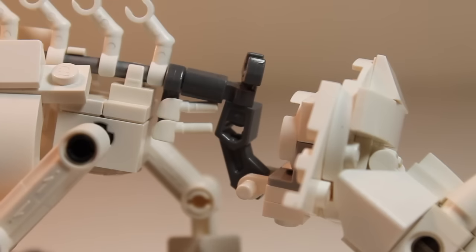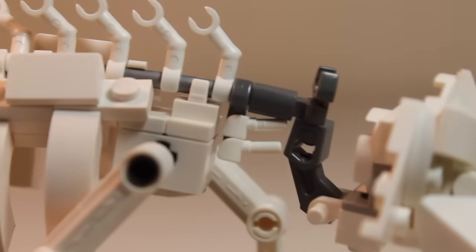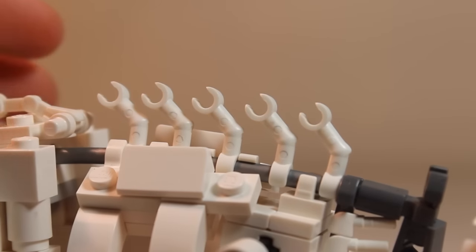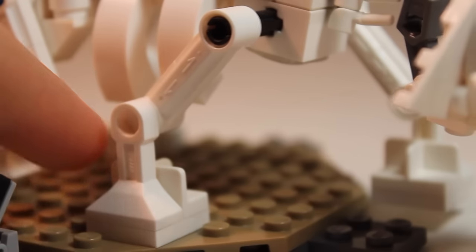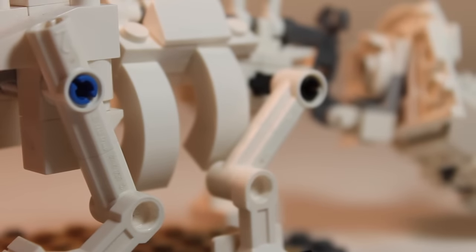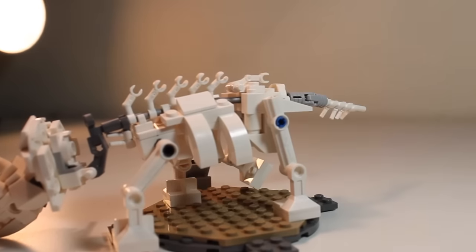Let's move on to the body. Connected to the head we have some gray bricks that are responsible for the articulation of the head. You can see we have some minifigure hands, and we have these skeleton arms used to create that effect on the spine right there. Down here you can see that we have some R2-D2 parts used, and some technic bricks to create the legs, some arch bricks to create the ribcage, and a similar design on the back legs. Then we have the hip right here, and here is the tail, which is connected to a ratcheting technic pin so you can swing it.